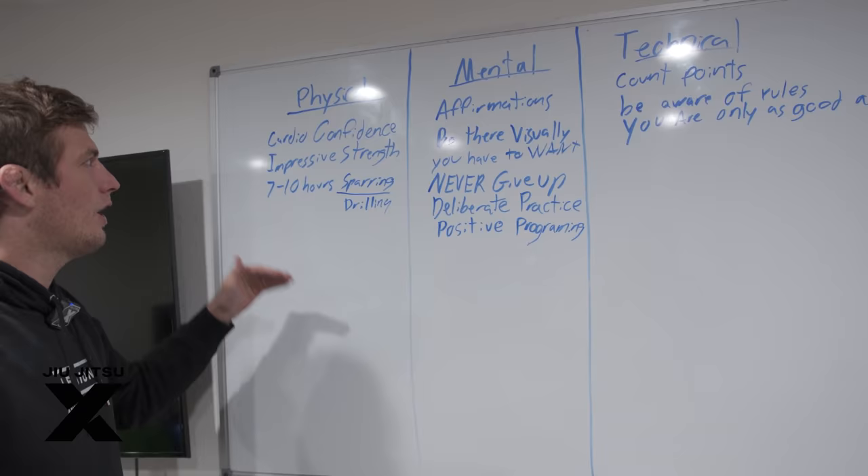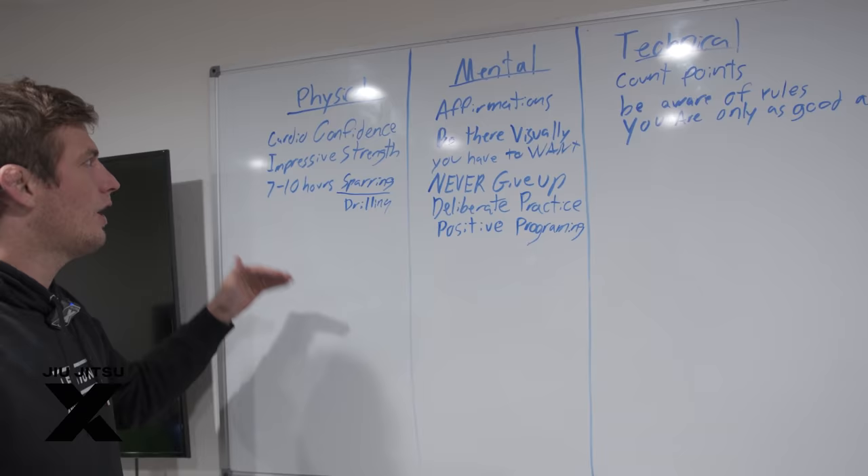Let's separate what competition preparedness is into three phases: physical preparation, mental preparation, and technical preparation.